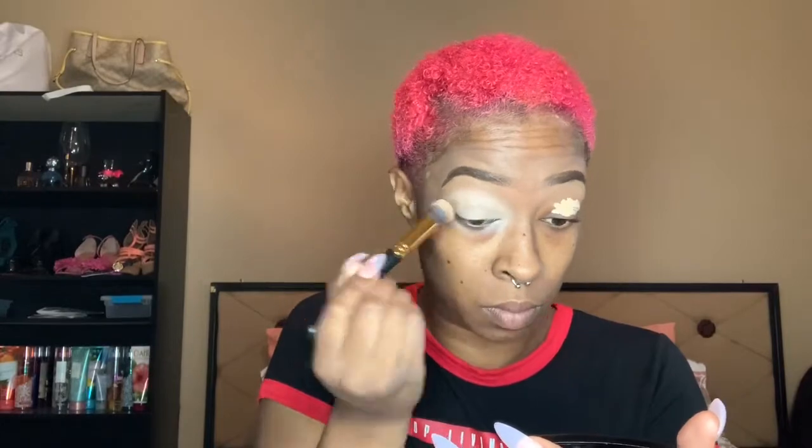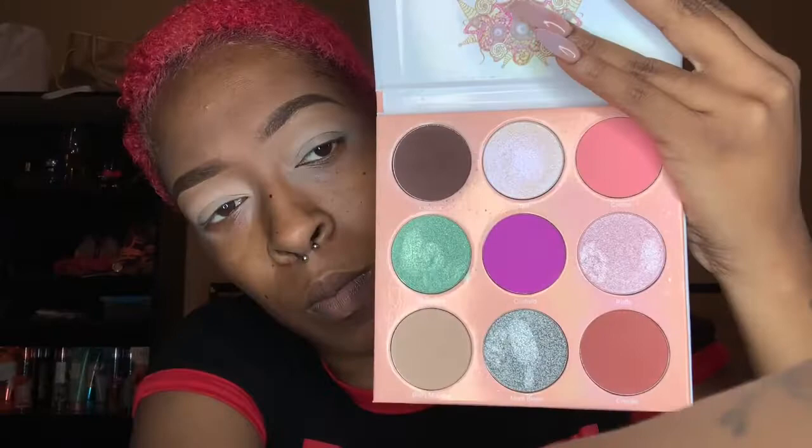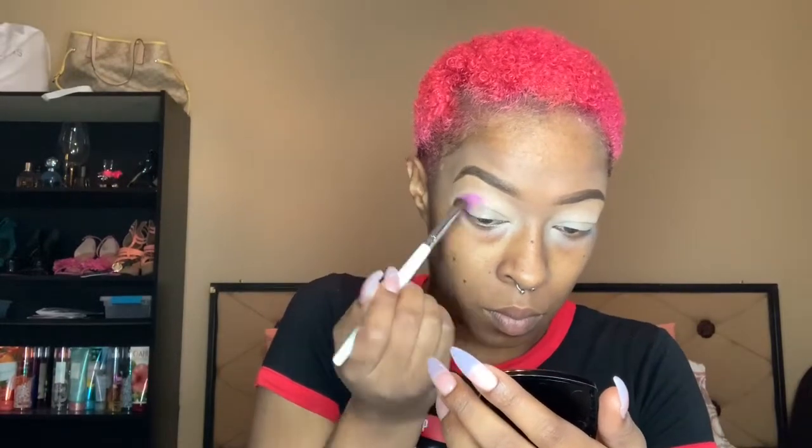The concealer is LA Girl Pro Conceal — you all know my hair store hero, gotta use the hair store hero as a base. Next I'm taking Custard from the Juvia's Place Dolce palette on an elf blending brush — that's gonna be my crease color. I'm stippling and building up the color in my crease, a little bit above my crease because I have a hooded lid.